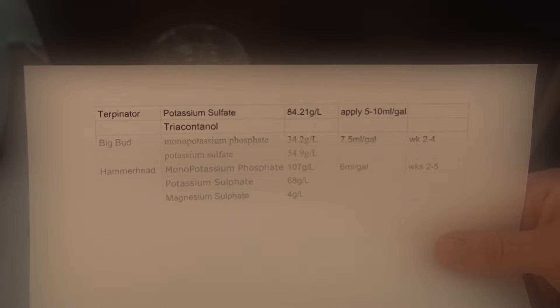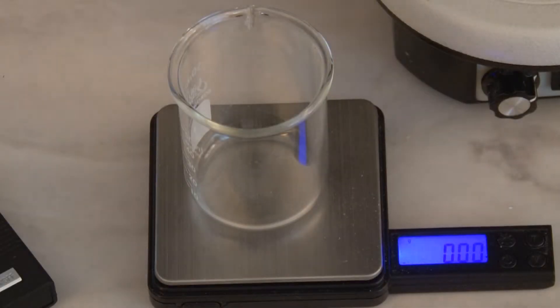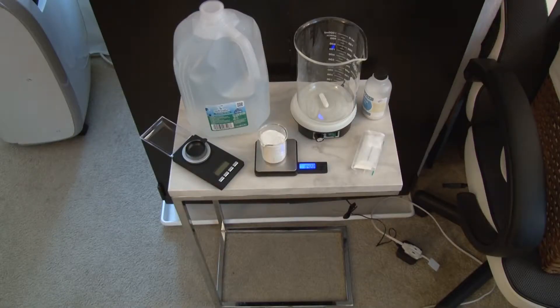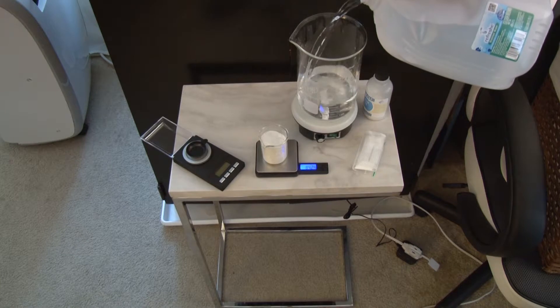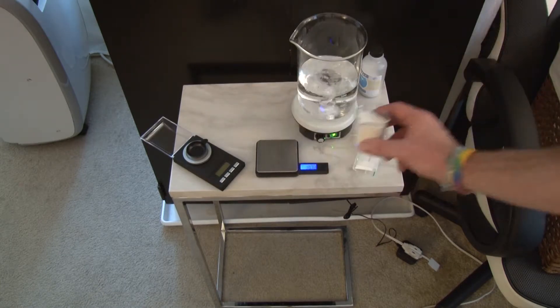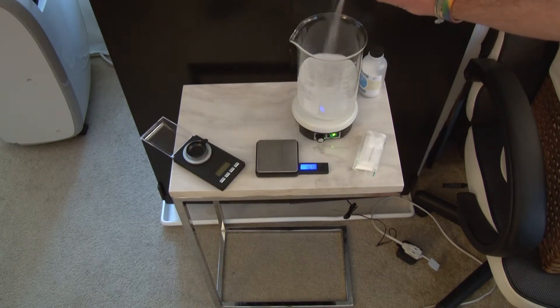Farmer x did such an amazing job — I'm so impressed. He went through and cited all of his sources, broke down atomic weights, molecular structures, salt solubility, fertilizer fertigation compatibility charts, did a Turpinator nutrient analysis, and referenced all of that so you could search it yourself. I'm really impressed by the research he did.